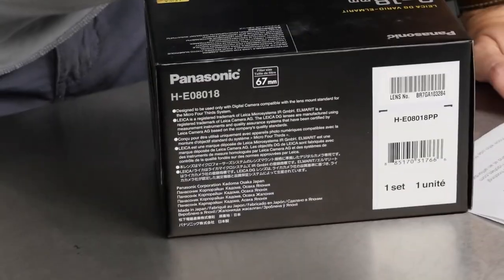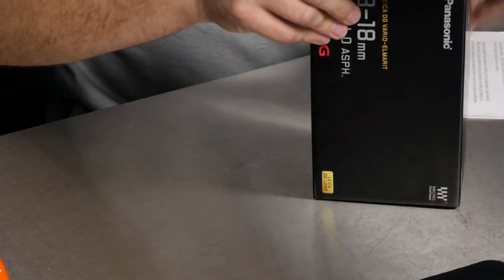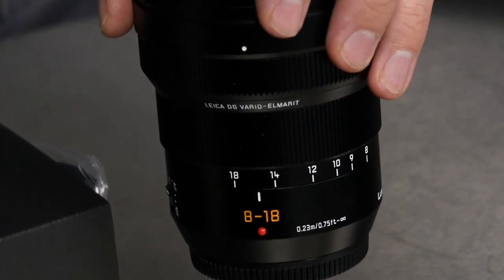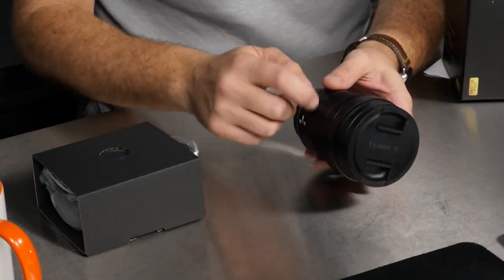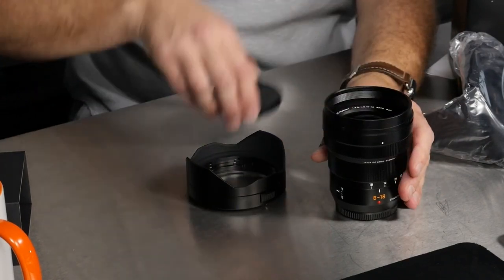So this is the 8-18 — let's open it up. Let me zoom out a little bit. People have been asking to see this lens for ages and I'm so excited to finally have it. Before you even ask, yes we will be doing a comparison to the 7-14 which is sitting on my desk. Oh, the 8-18 — look at that, it's a thing of beauty! Nice good heft to it, not too heavy, not too light. It's a Leica one so it's got that really solid build quality. And the lens shade — this is the new breed of lockable lens shades. Look at that front element.